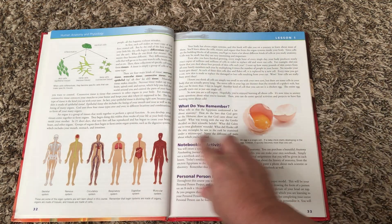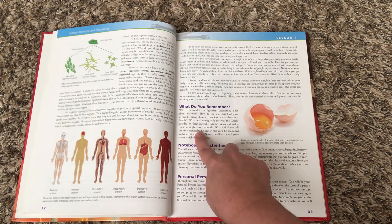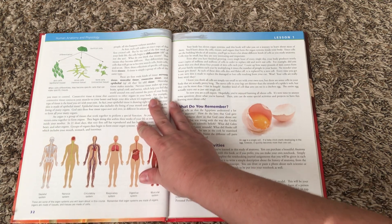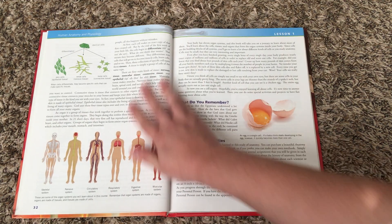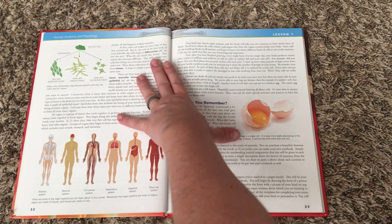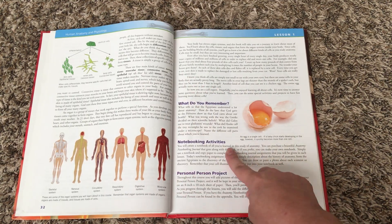At the end of each lesson you'll have a 'What Do You Remember' section that has review questions. These are also included in the notebooking journal — there's a section where you can write these answers. The notebooking journal isn't necessary but it does make things a little easier when you're doing the activities and notebooking activities.